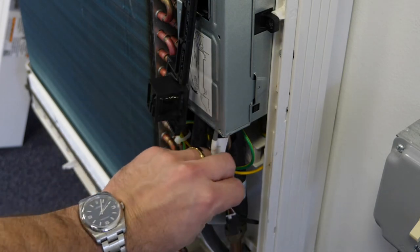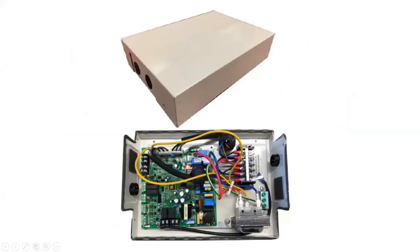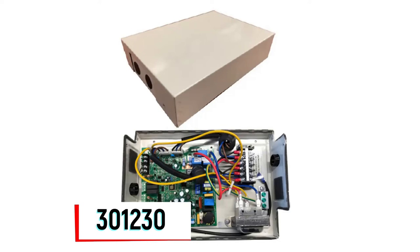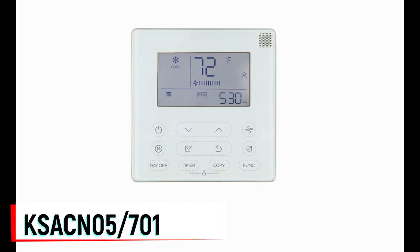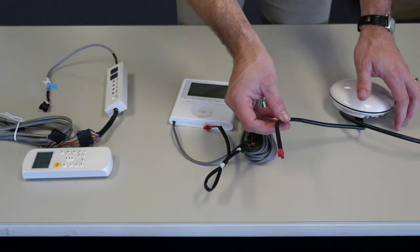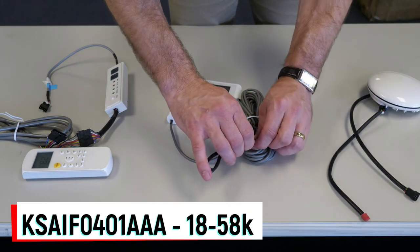The KSACN-0101 also provides for group control when necessary. Additional control options include the KSAIC-0301-230 24-volt interface, which is compatible with all sizes, as well as the KSACN-050 and 0701 wired controllers, which may be used on sizes 18 through 58. There is also a Wi-Fi accessory available for the 40 MBFQ sizes 18 through 58.